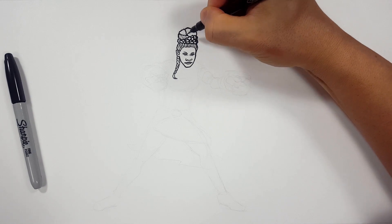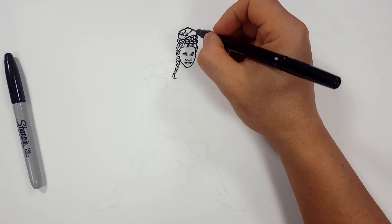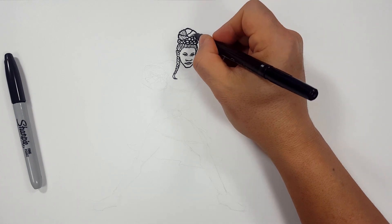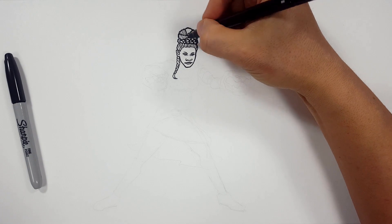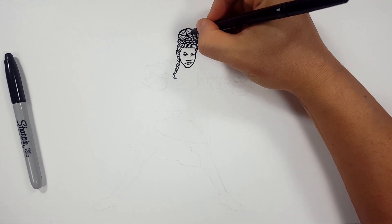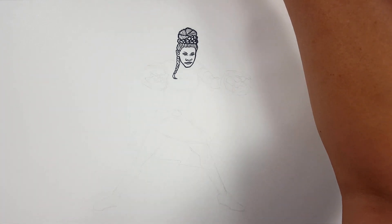Same thing here — I just want to build some of these across, same thing over here, like that. My paper is just all bowed right now. There we go. So that's it — I don't want to do any more than that because it's subtle and it gets the point across, right?